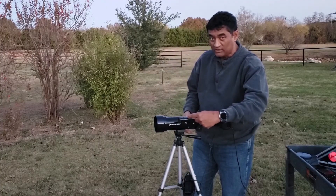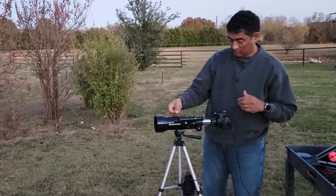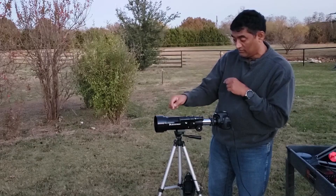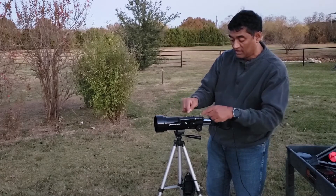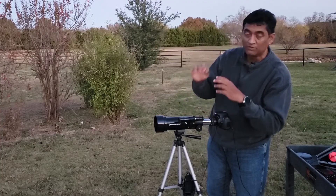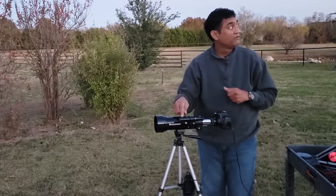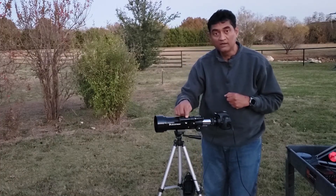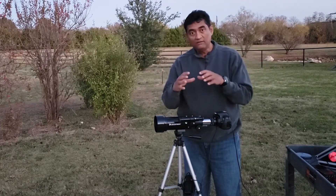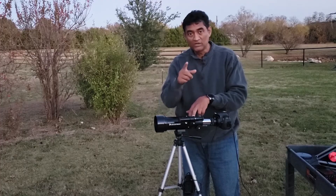This is the finder scope. I looked at a telephone pole using the main scope with an eyepiece, and I made slight adjustments so both the finder scope and the main scope are co-aligned. At night, when I look at the moon through the finder scope — because it has a wider field of view — the same moon will come up in the main telescope.